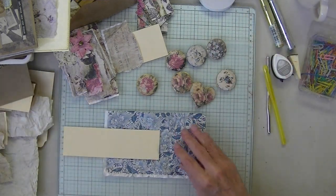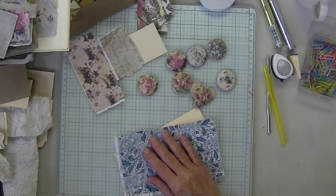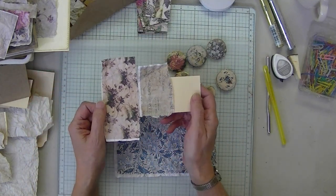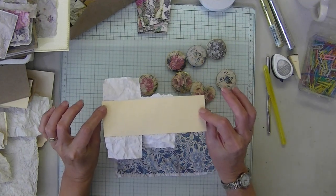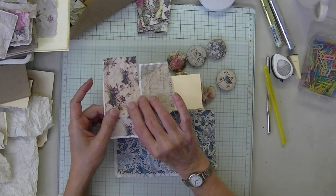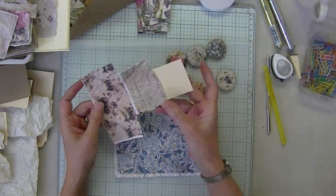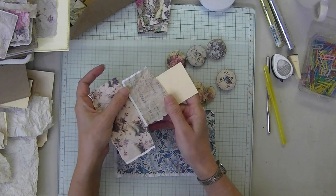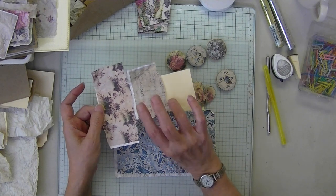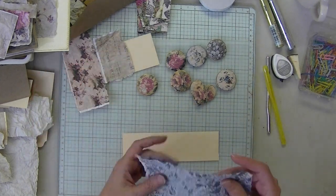I'm going to show you that. They take about 15 minutes. I already have one glued and dried — a front and a back — because you're going to want to make sure your glue dries completely before you punch it. For some reason it slows down the drying time, and if you try to punch it while wet you're going to tear the paper. So that's why I have one pre-glued and dried.